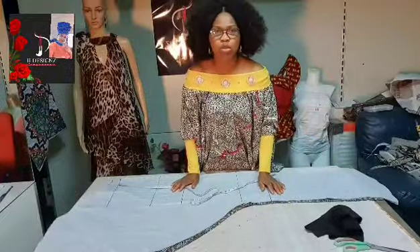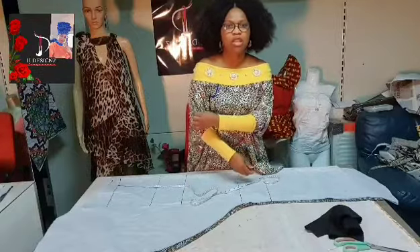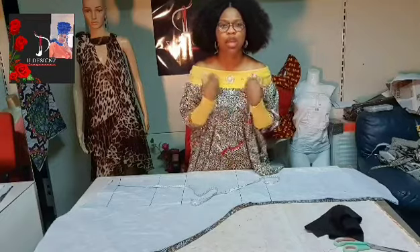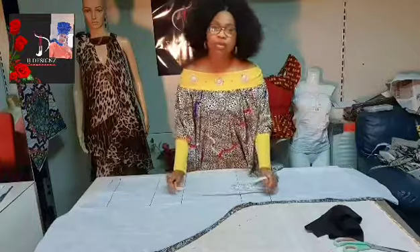The design we are going to do today is going to be a kaftan with an open sleeve — the sleeve is not going to be closed, it's going to be open. I also want it to be off-shoulder, so it's going to be an off-shoulder kaftan with an open slit sleeve.